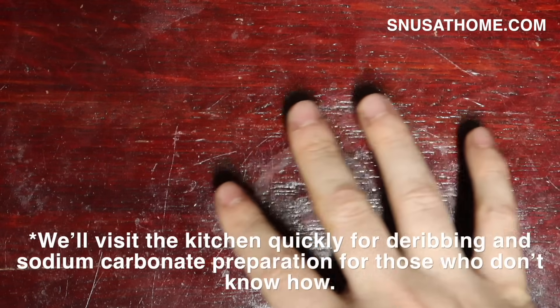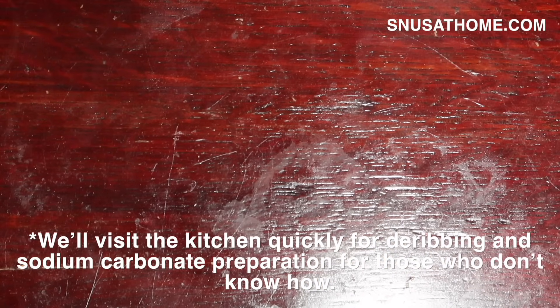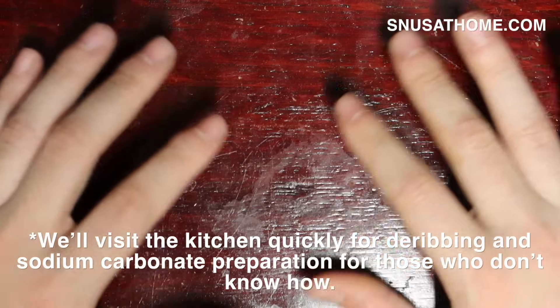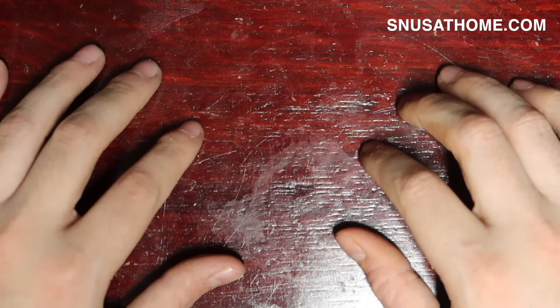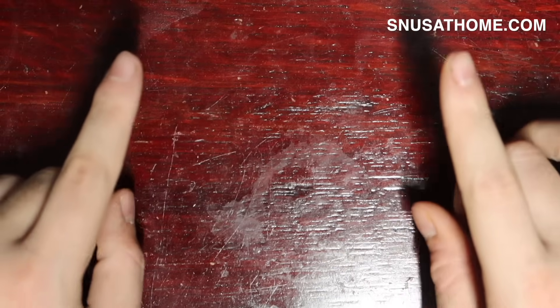To kind of prove how easy this is — and some of you who have been watching for a long time may have already noticed — we're not at the kitchen table today. We are just in my regular review space with about a foot of space. This recipe is super easy and super quick. Let's go over the tools, the method, and we'll make some dip. It should be a short video, but the result is worth it.